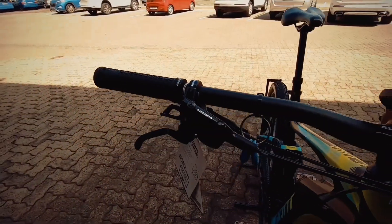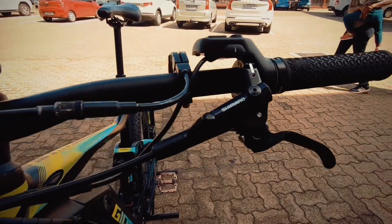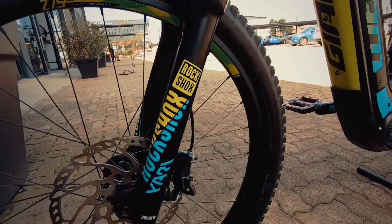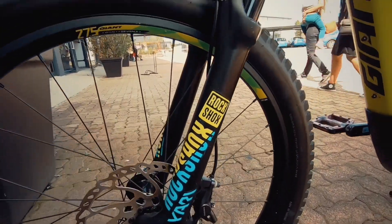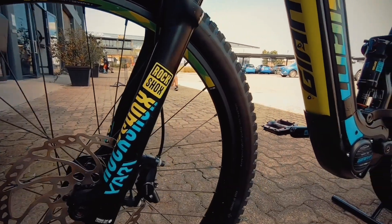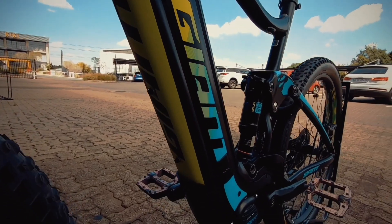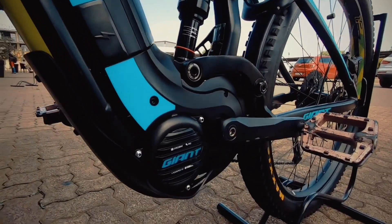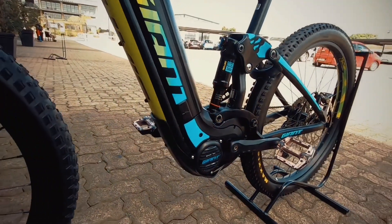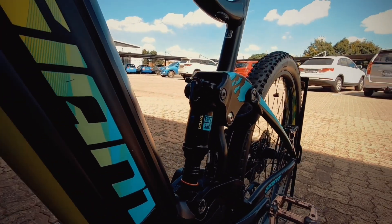The dropper post control is perfectly neatly tucked away just behind your proprietary mineral oil brakes — these are Shimano stoppers, nothing wrong with them, gonna do the job perfectly. Down to that RockShox 140 up front: it's a huge fork, but it's a huge tire and a huge motor, so you need that fork for the extra stability. That Giant motor is powered by Yamaha technology, and you've got RockShox DPS up front as well.